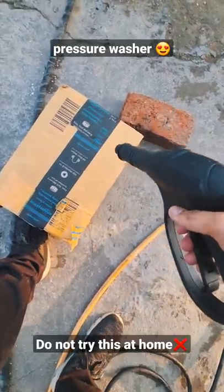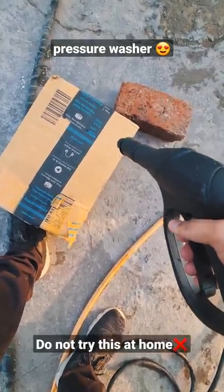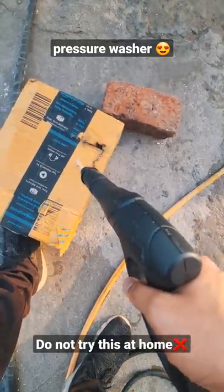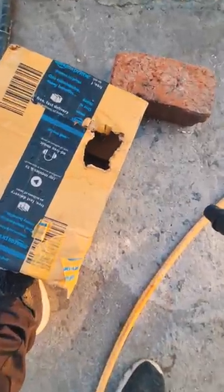So now let's test this on cardboard, whether it can cut it or not. So here we go. Look, it's perfectly cut it. It's very powerful.